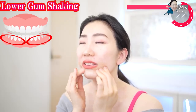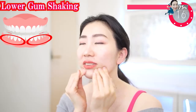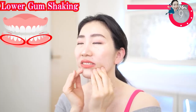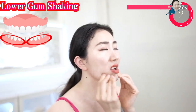This massage will go a long way toward eliminating wrinkles around your mouth. Lift up the corners of your mouth. Tighten under your eyes. Relax in between your eyebrows and make the best smile ever.